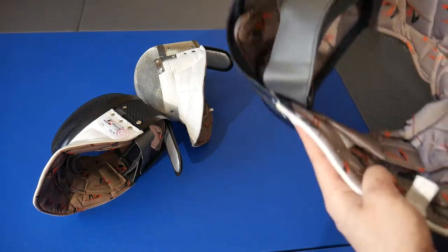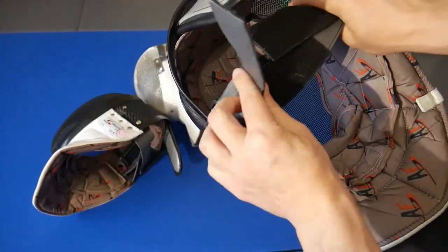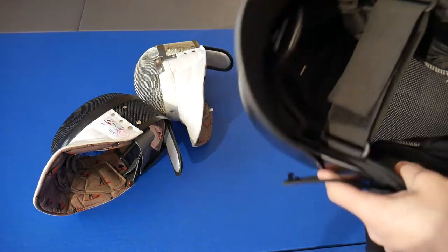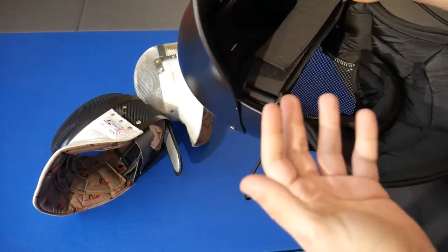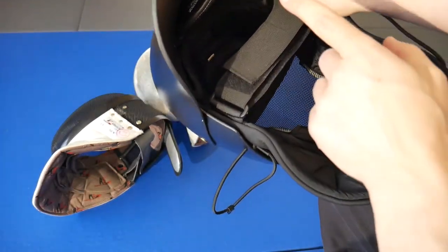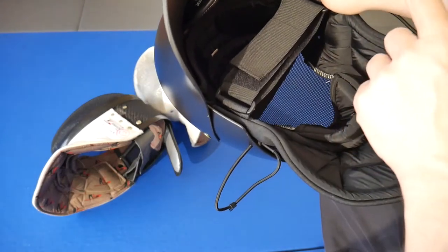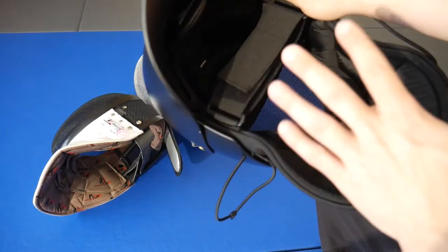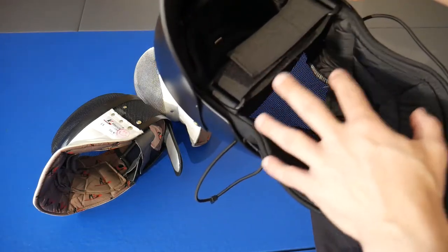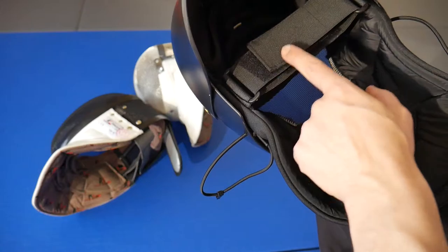The new mask systems — all of the ones I've seen and worked with so far — do the final closure from the left. The only reason I draw attention to this is because when I get students who do both Olympic and HEMA, or myself, there's going to be this momentary learning curve to remember which way this goes, especially if we don't swap the strap. Whether that's students that do HEMA and then pick up Olympic, or students that do Olympic and then pick up HEMA.